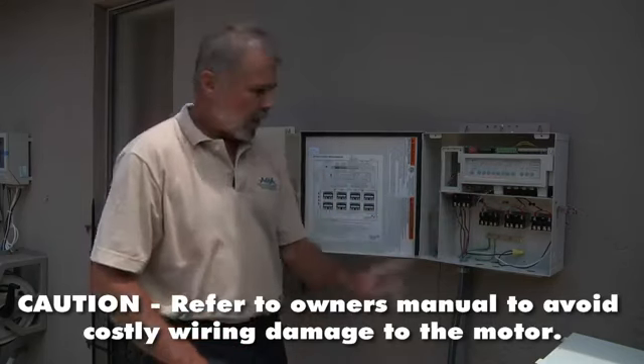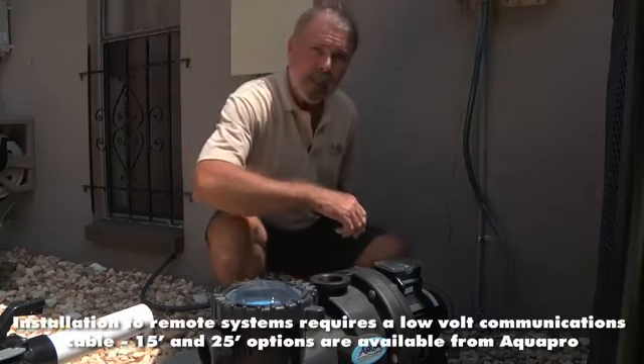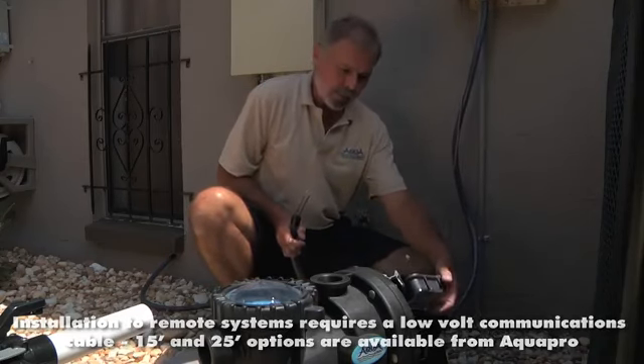Please refer to the owner's manual, which will tell you which wire is connected to which part of the motor on the Apex VS pump. Put your top back on and replace your three screws.